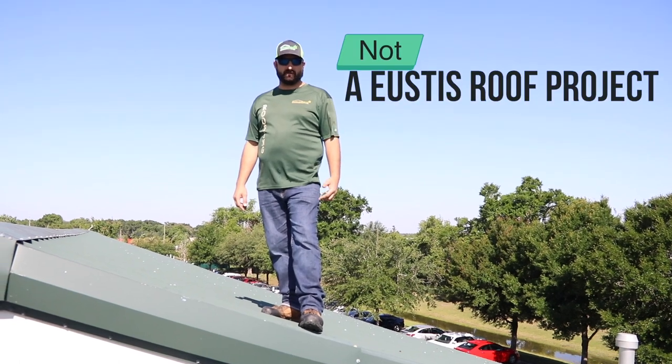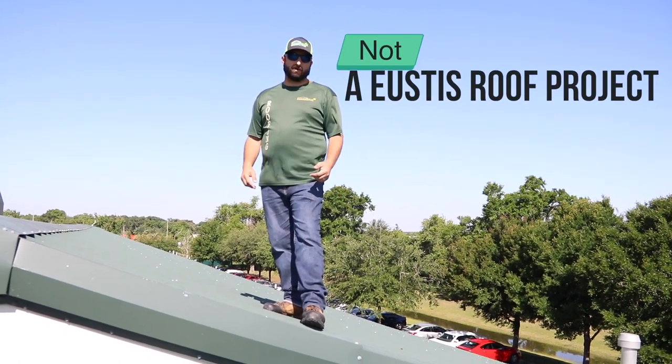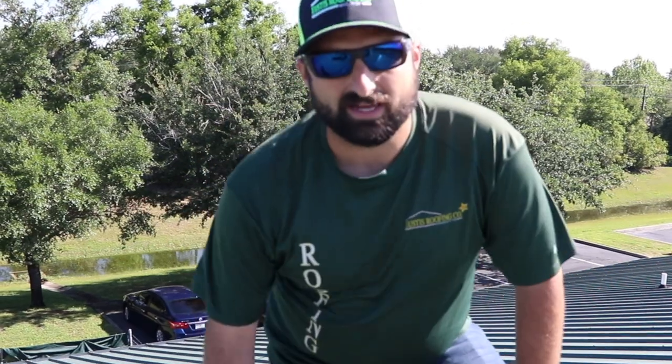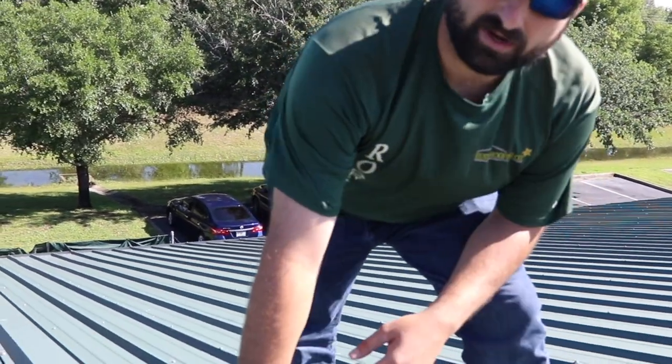We're on a metal roof today that a building owner spent a fortune on, and they're having a lot of problems. We're going to show you the difference between a custom roof and a roof that's going to give you problems. This is something where a roofer has just made it work.